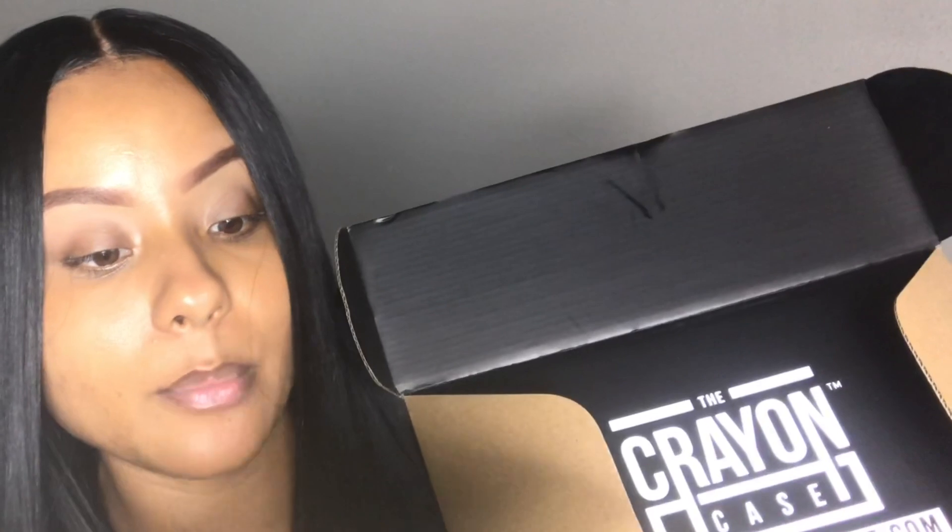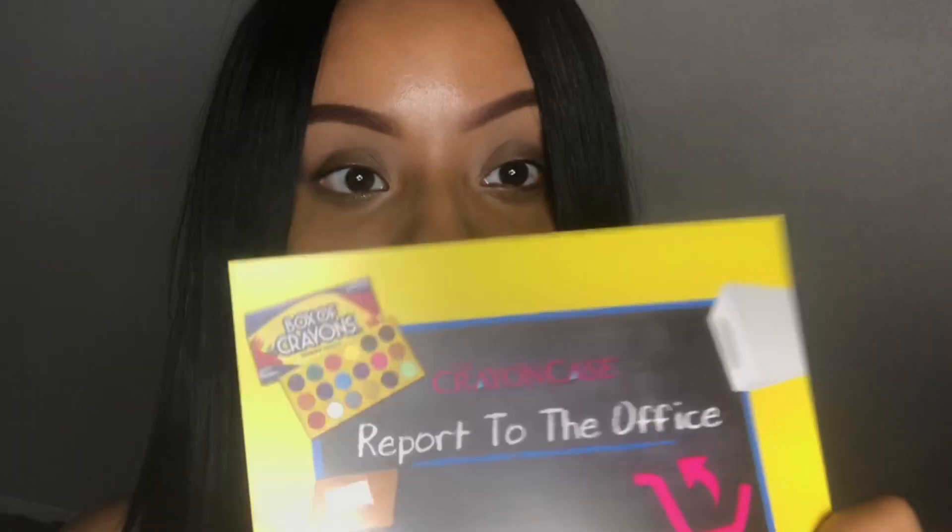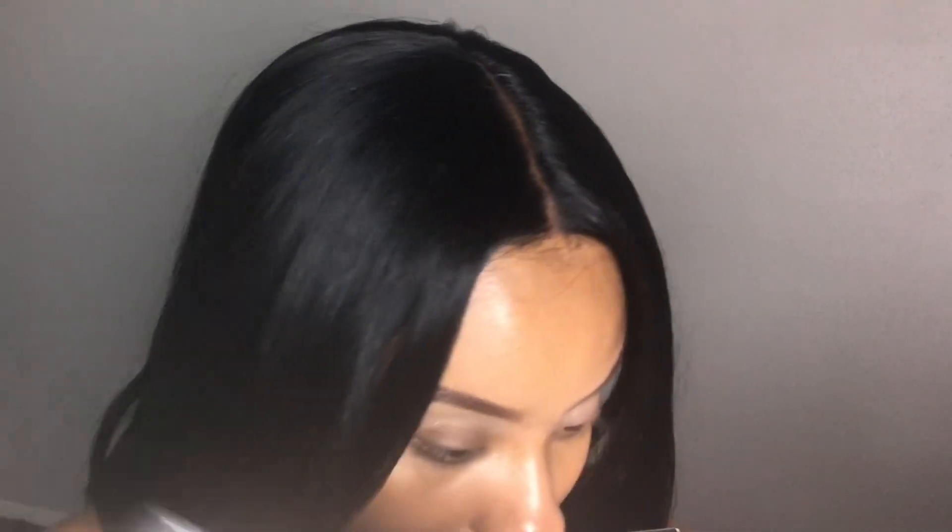This is the box that it comes in — it says Crayon Case and it comes in a black box. It also comes with a card that says 'Report to the Office' in case I have a problem with my shipment — I just send this card to return the item if I have any issues. That is super duper cute. This palette goes for $30 but I actually paid $36.95 because it was $6.95 for shipment, so shipment is a little pricey depending on where you're located.